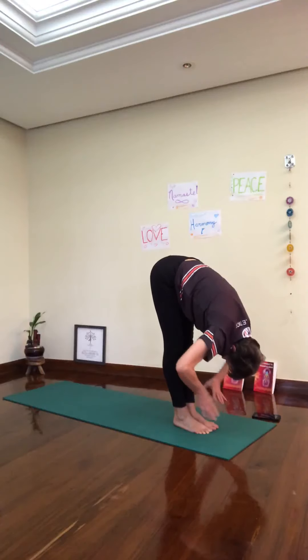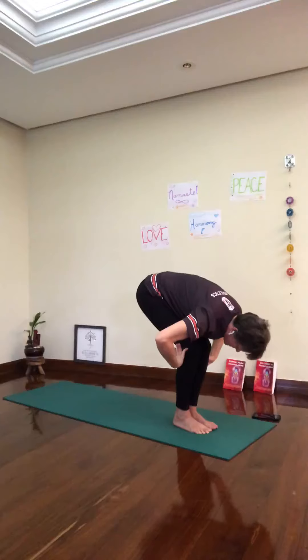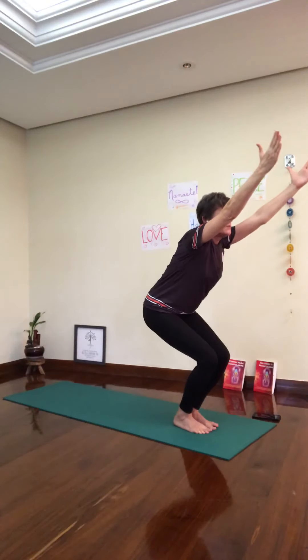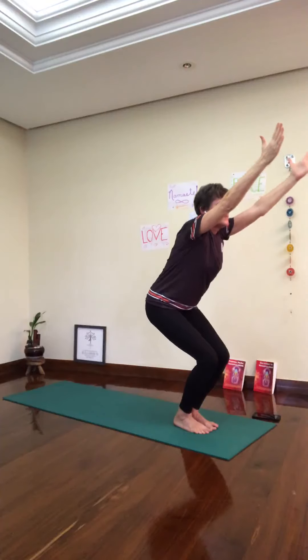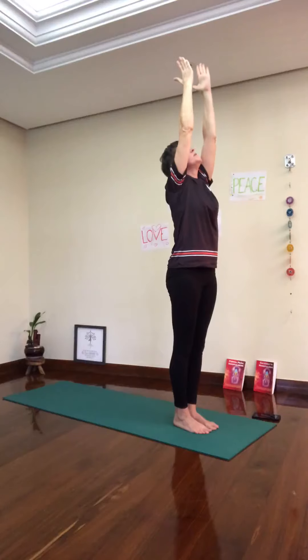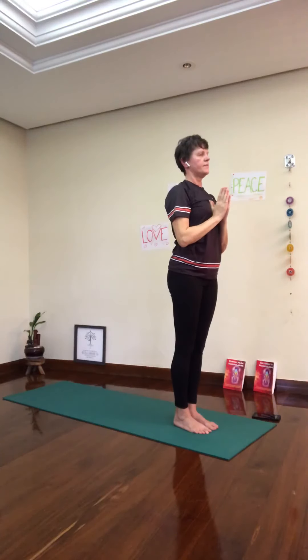Release the hands. Inhale, bend the knees, lift the arms — Utkatasana, chair pose. Breathe in. Exhale, Utkatasana. Look up. Palms together, palms at the heart center.